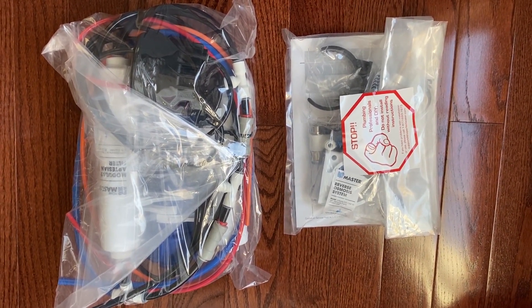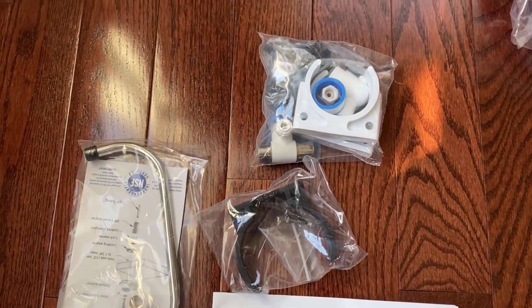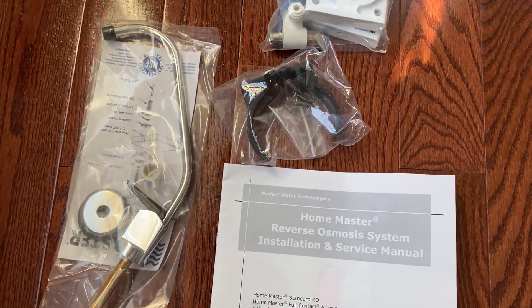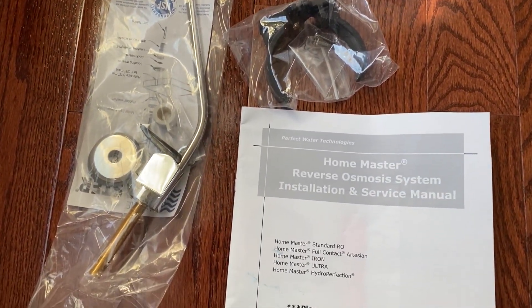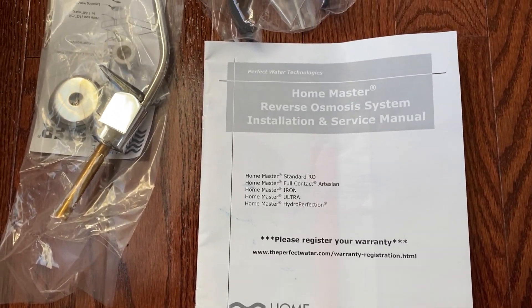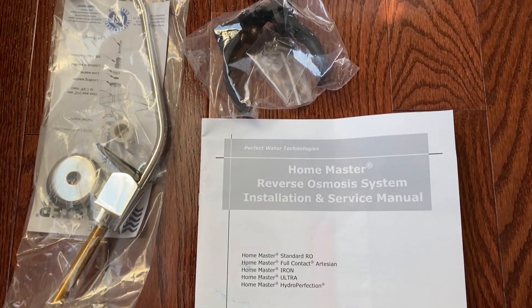Here's all the stuff that came in the packaging. It's pretty nice the way everything is packaged — all the parts that came with it. I don't think we need the instructions because I'm going to walk you through everything. It's not that bad.